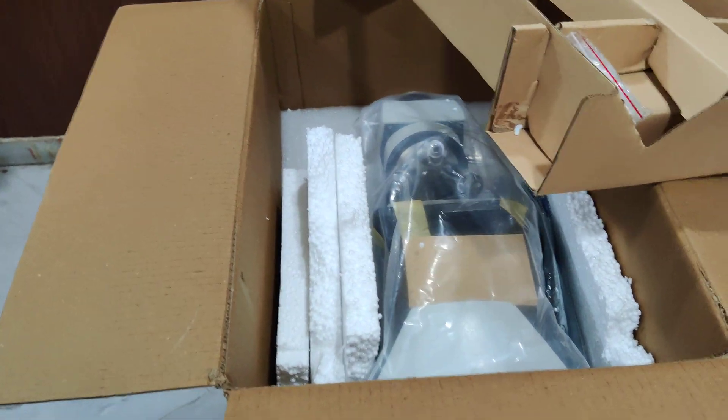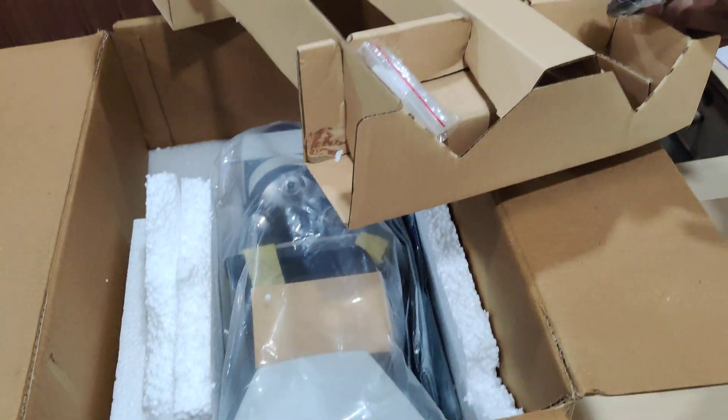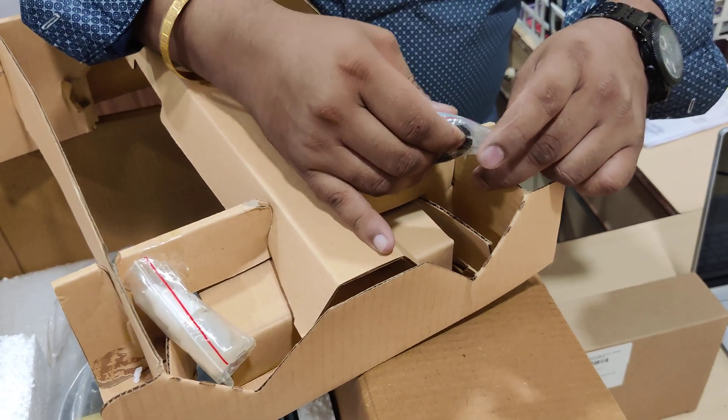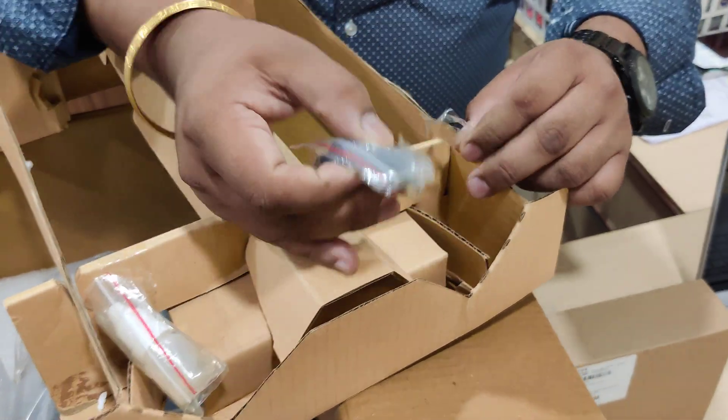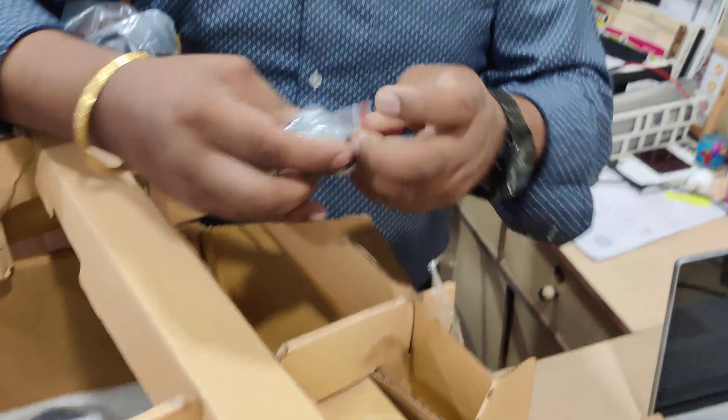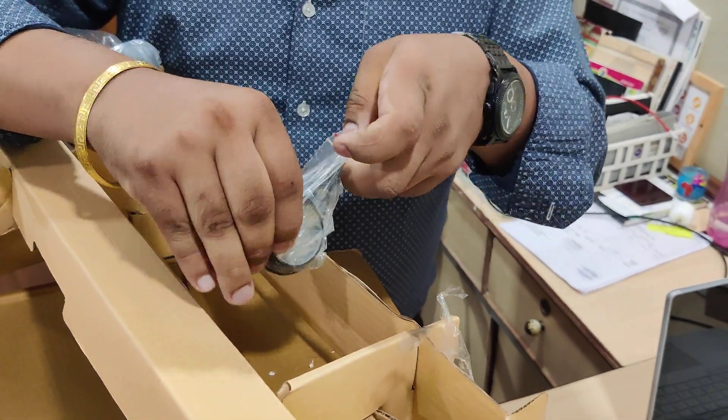Here you can see this is the filter part which is given over here. You have to take it out as this will be used in attaching the microscope. We can keep it aside.